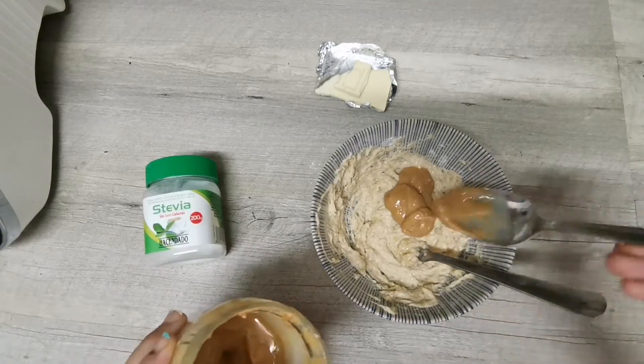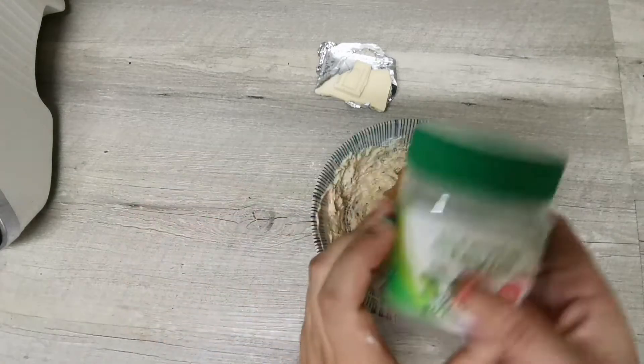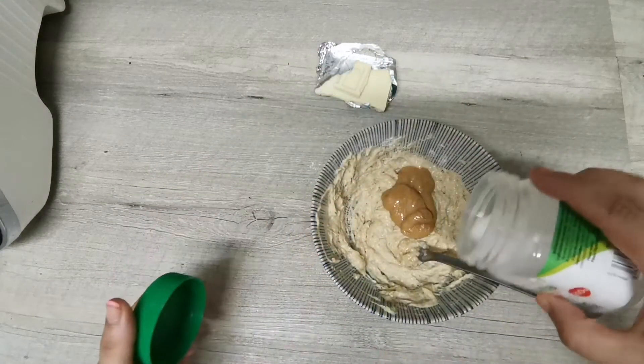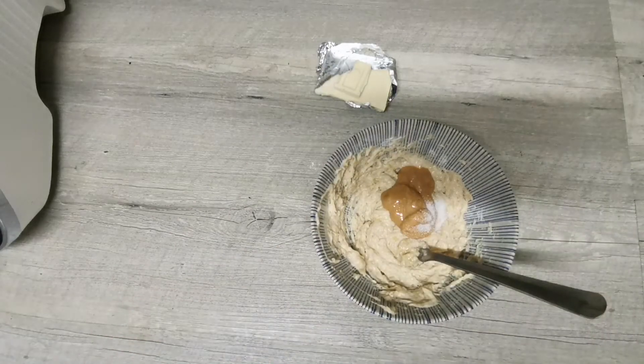Y vamos a seguir mezclando. Le voy a incorporar también un poquito de azúcar, bueno azúcar, estevia o el edulcorante que prefieras, y mezclamos todo ya.